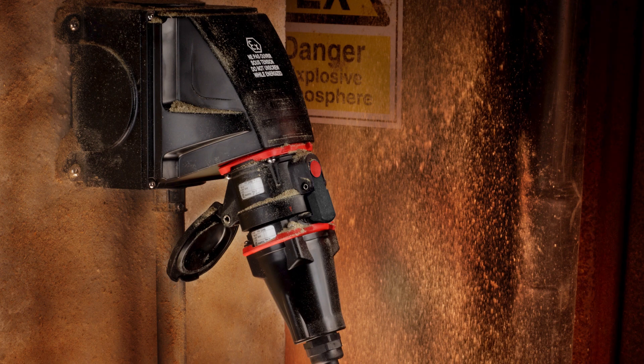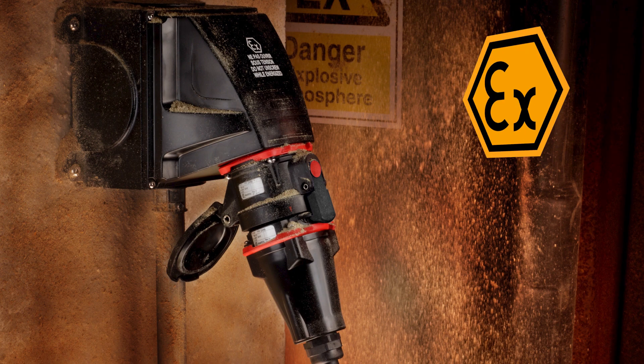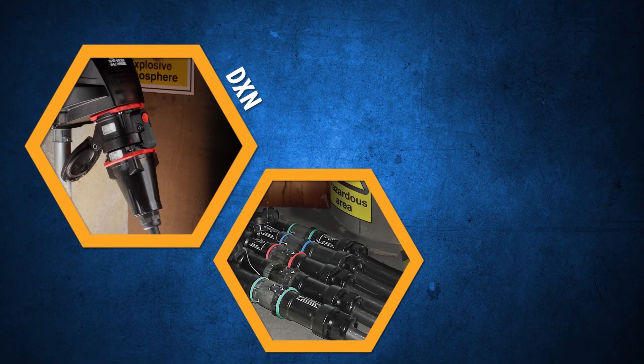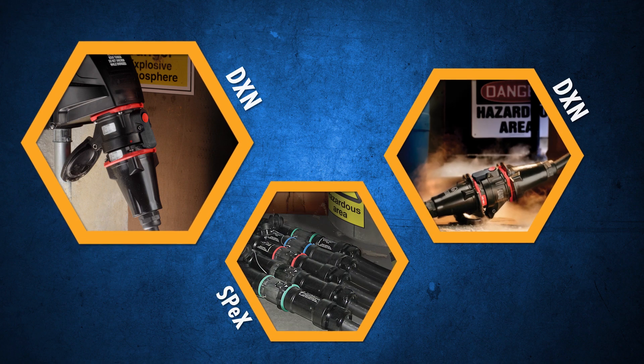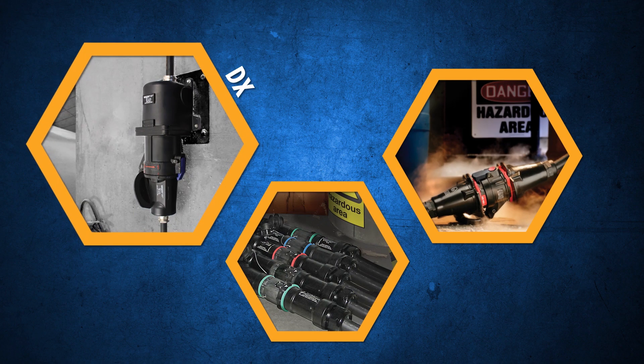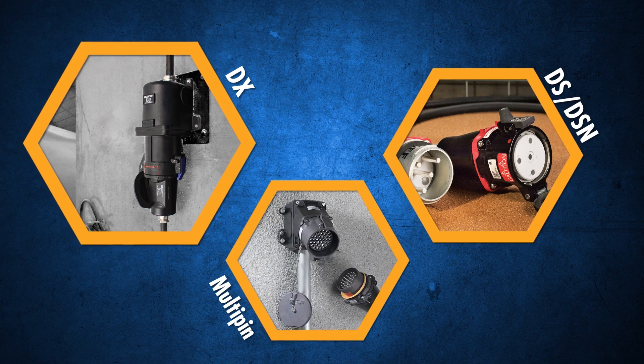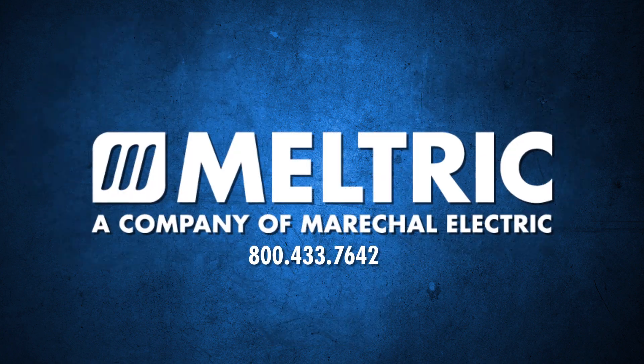For more details on DXN ratings, including ATEX and IECEx ratings, please consult the Meltrix catalog. To order a DXN or to learn more about Meltrix's line of hazardous-rated products — including models with metal casings, horsepower ratings up to 100 horsepower, or multi-pin devices for control applications — please consult the Meltrix catalog or contact your Meltrix representative.